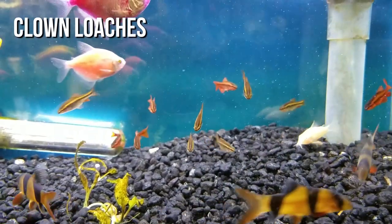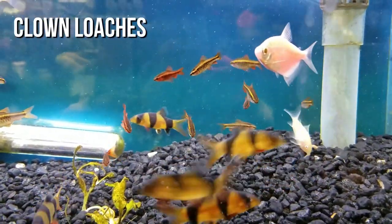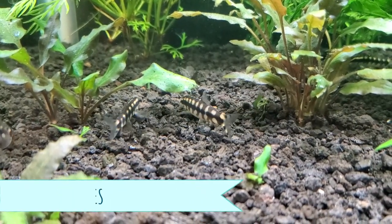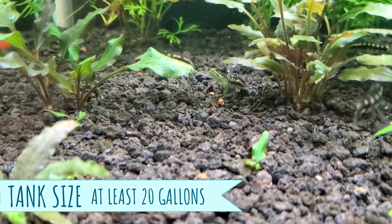If you've never kept loaches before, they're like little water puppies that do great in a large pack. I recommend getting six to ten of them — a larger size school — which means even though they're about two inches each, the minimum tank size would probably be 20 gallons or more.